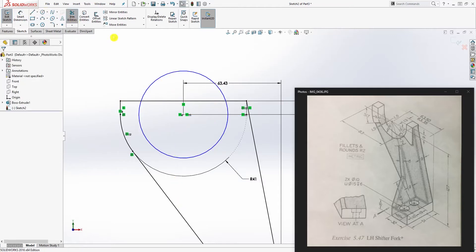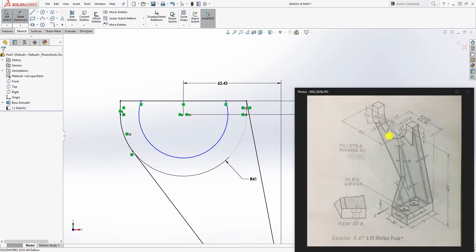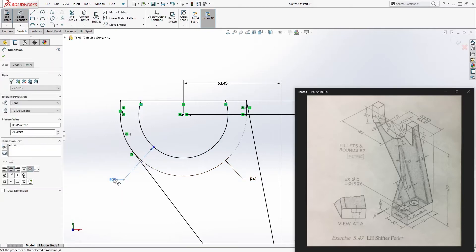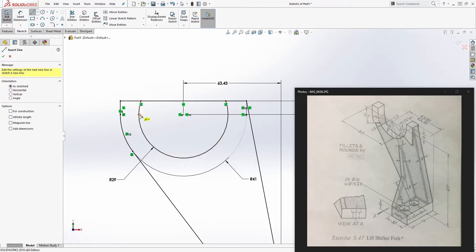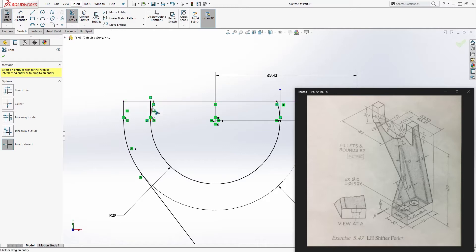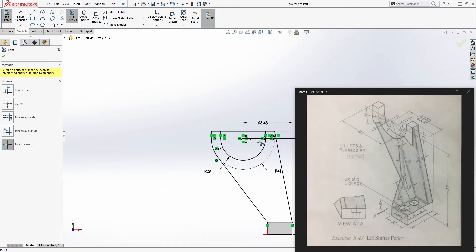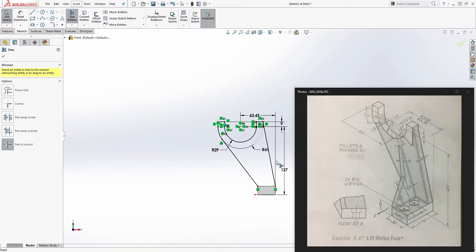Trim the top of the circle off. The radius for this circle is 29. Add a line from the quadrant up, another line from the quadrant up on the other side, then trim out the excess portions so we have a fully defined sketch.